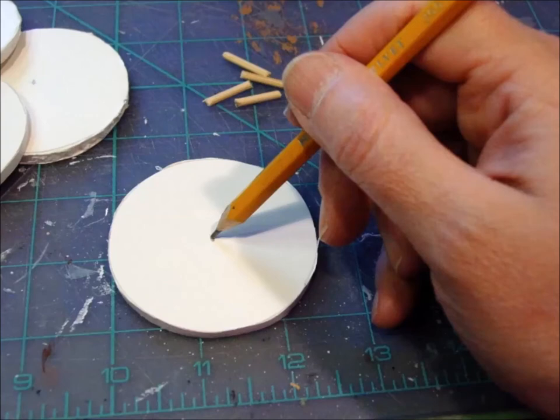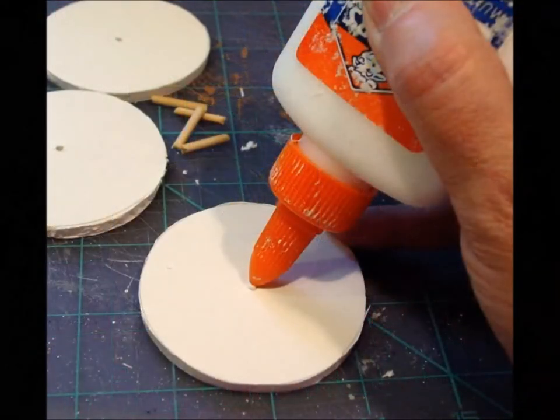Take your pencil and poke a hole for your skewer. You don't have to poke it all the way through. Now put a little dab of glue into the hole you made and insert your little skewer bit. Let that set for about 15 minutes to give the glue a chance to dry a bit.